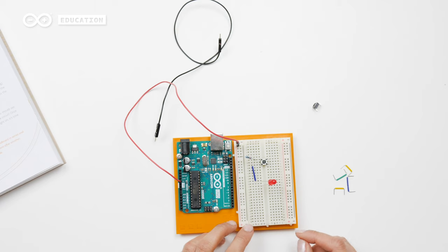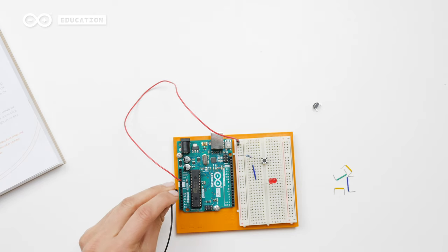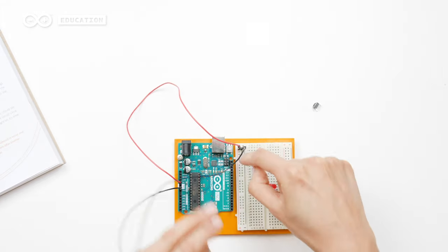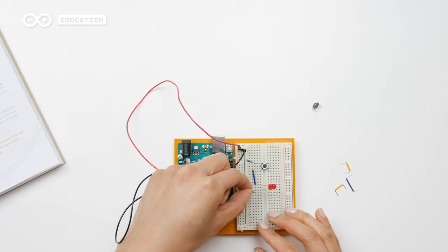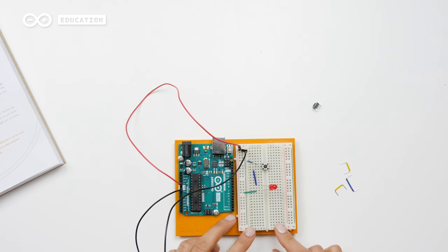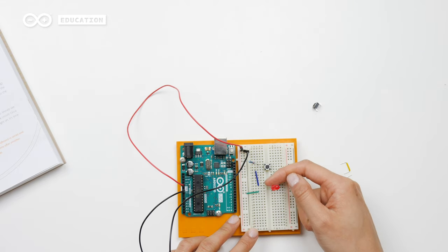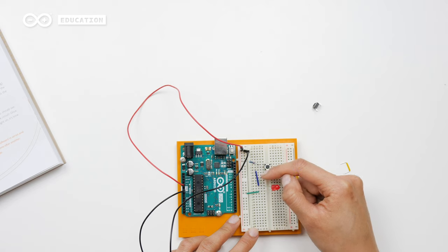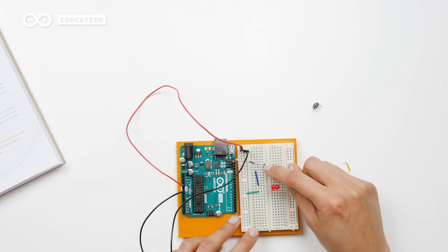Now I just need to close the circuit and connect the short leg to ground. I will use this jumper wire to connect this other long line to the ground pin. That means that we can use this whole line for ground. Then I will take another jumper wire and connect this row of the short leg of the LED to the ground line. So now we have ground here, and then the circuit goes from here, through the LED, through this jumper wire, and if we push the button, this will also be connected through the resistor and then to 5V. So when we push the button, the circuit will be closed.